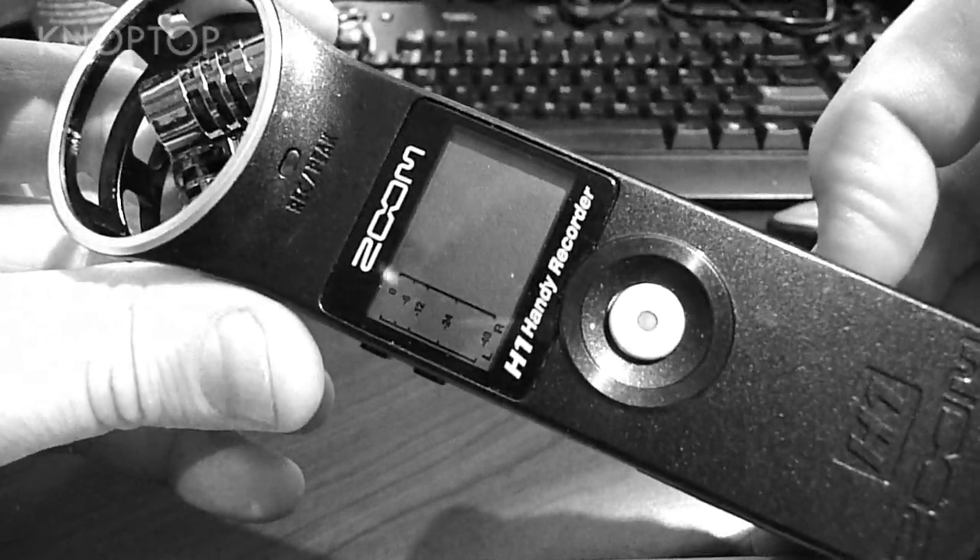First, let's find out what firmware you already have on your H1. When you turn the unit on, you'll see some numbers at the top. Those numbers show you whether you have version 1.00 or 1.02.